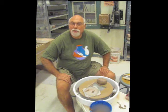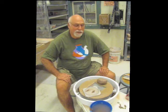Hi everybody, Andy Snyder, Mud Puppy Pottery, and we are going to make a bowl from scratch.